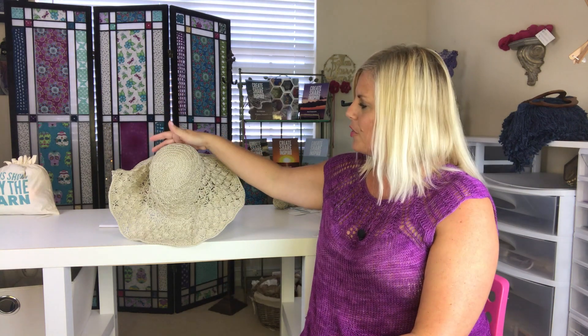Hi, I'm Kristen Omdahl, and welcome back to my studio. In this series of videos, I'm going to show you how to make the beautiful Serena Crochet Floppy Sun Hat.